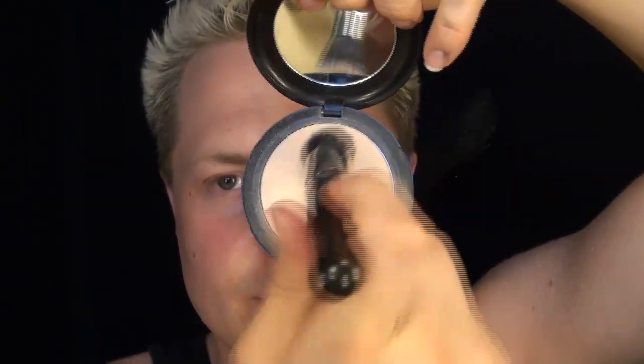Using the NC15 and the number 130, I'm going to do a quick demo. The foundation is very pigmented and the brush provides a perfectly smooth finish — you can buff it in and do whatever you wish.